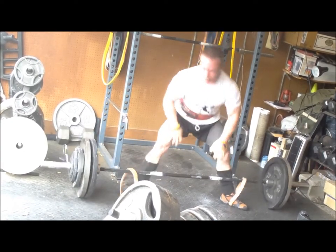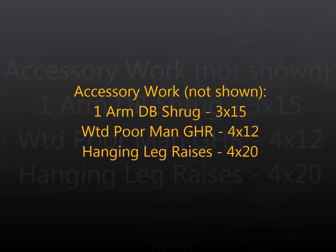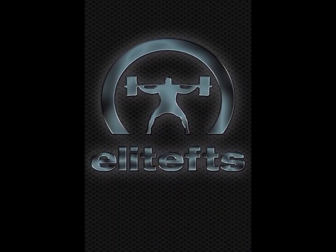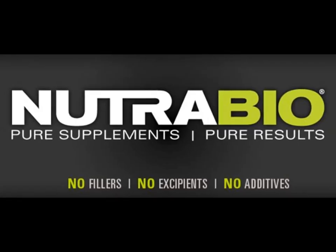As for the rep work, it was much easier than last week. I think I got set better and had a much better grip overall. As for the accessory work, just some shrugs, light hamstrings, and some abs — that's pretty much it. You can keep up with my training log on elitefts.com, and thanks for checking by.